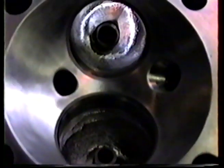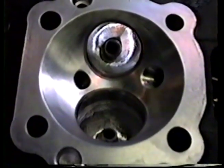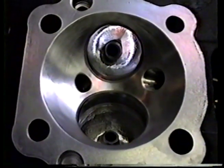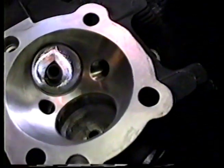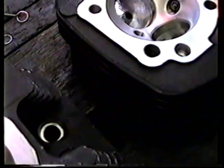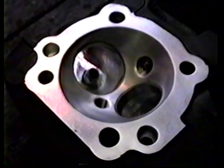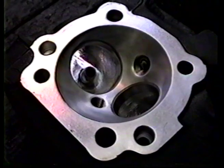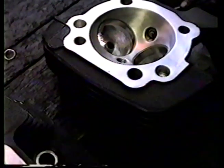Again, these combustion chambers — if you open up on the combustion chamber — we've machined these chambers and polished them for a 3.780 bore. They hold 98 cc's now. Before we did the chambers, they held 80 cc's stock.